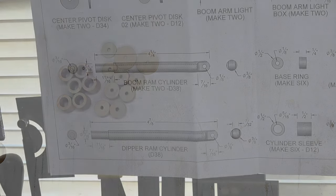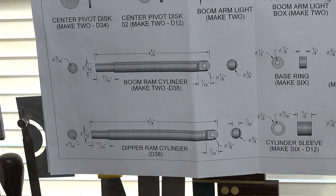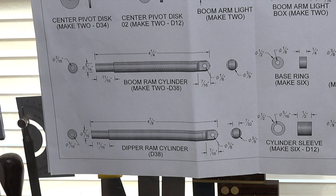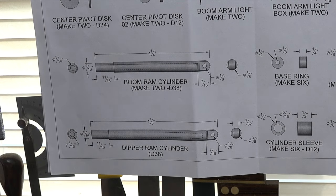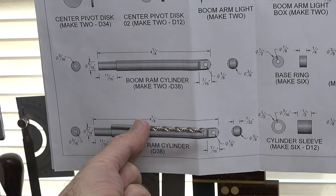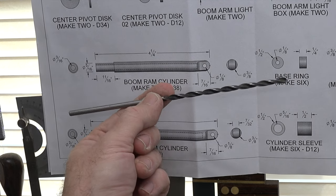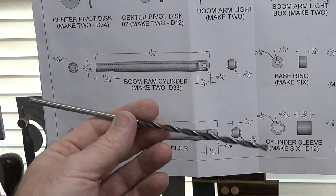Now let's turn attention to the boom ram cylinder and the dipper ram cylinder. There's a bit of a problem: the boom ram is four and seven-eighths inches long and the dipper ram is four and a quarter. There's a three-sixteenths-diameter hole drilled all the way through each three-eighths dowel, but with a normal-length three-sixteenths drill bit — even with it barely in the chuck — there's no way to reach the required depth. So I'm using a much longer three-sixteenths drill bit. It's not the best quality, but it'll get me the depth I need — I'll just drill a little slower to prevent wobbling.